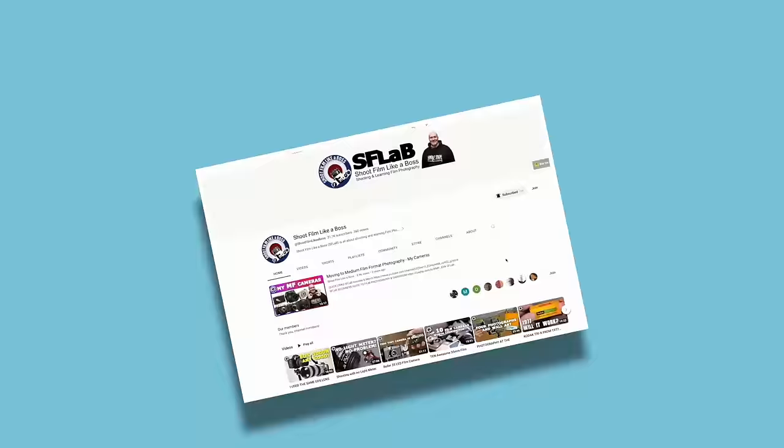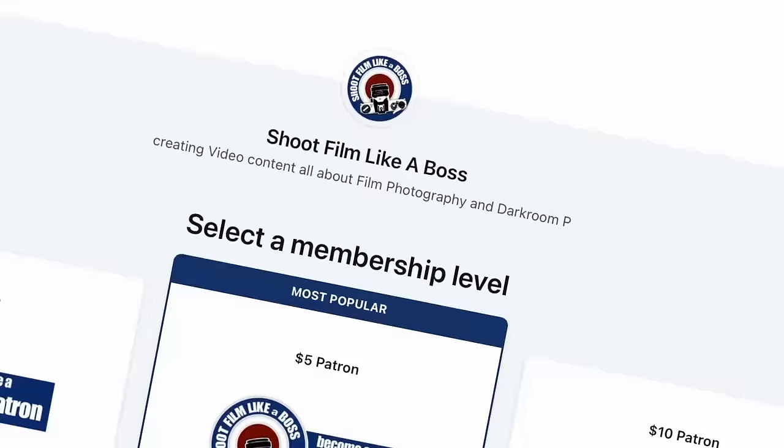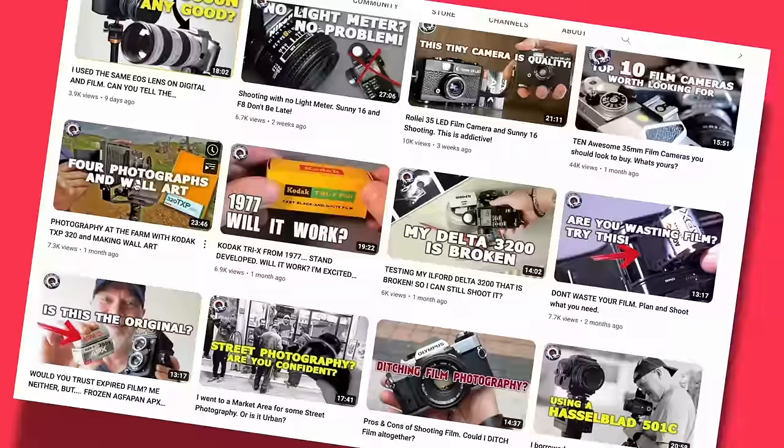If you're enjoying the content I make, maybe you'd like to support the work I do on the channel by joining me on Patreon or becoming a YouTube member. For as little as $2 or £2 a month you can get access to my other videos and posts, as well as early releases. Or simply subscribe, hit the like button, sit back, relax and enjoy the videos.